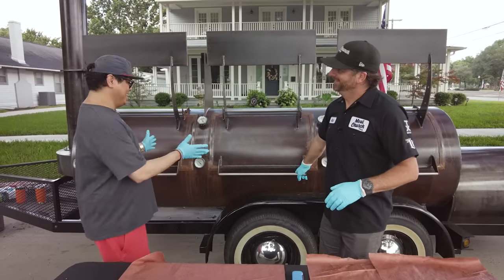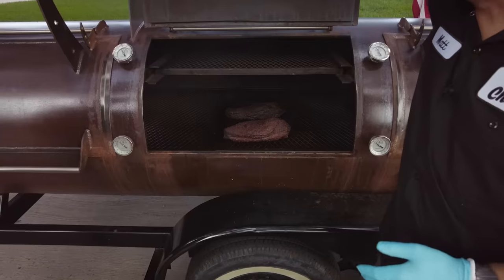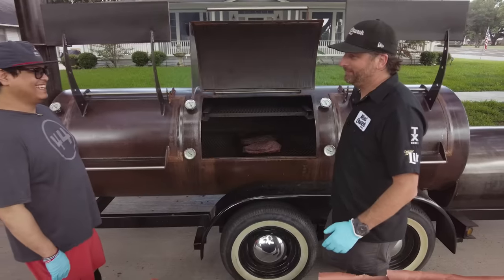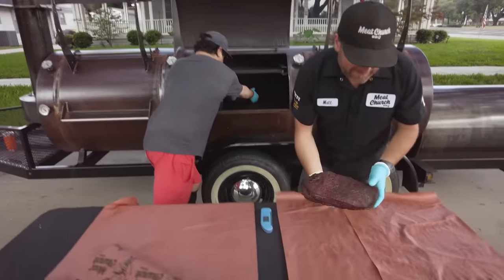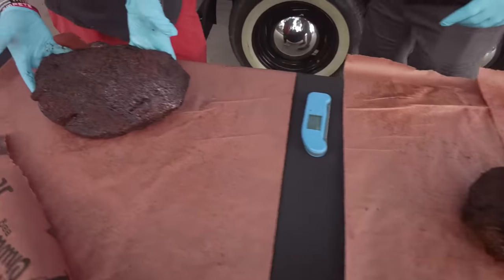Quick question though, where did you get this Cadillac? This is beautiful. Mill Scale. This is actually the first cook on this pit — definitely a dream rig. So let's get these beauties out. This is the meat side up brisket, and Joe has the fat side up brisket. We're going to wrap them the same way, but you can see a pretty major visual difference.